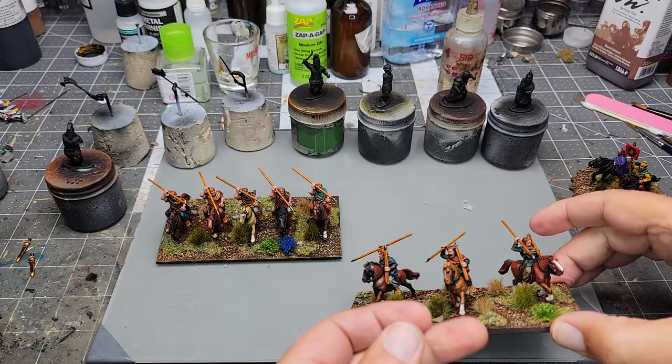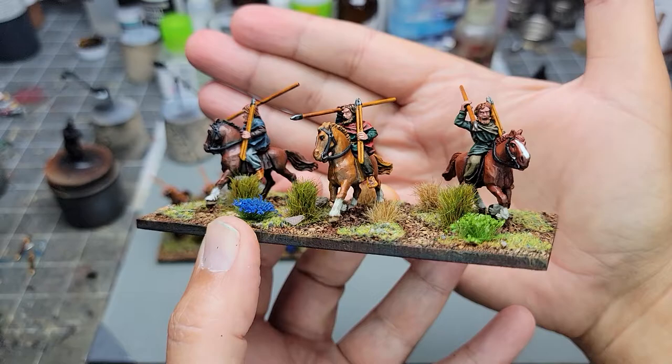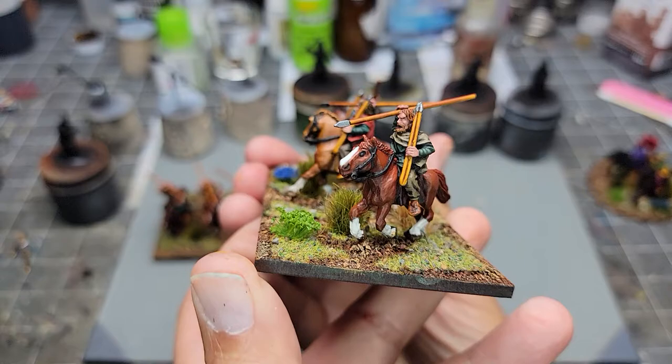And then we have the stand of light cavalry. Again, these are basically Impetus-style bases, but I use To the Strongest. I mean you can use it for anything - Mortem and Glorium, To the Strongest. Both sides are the same.